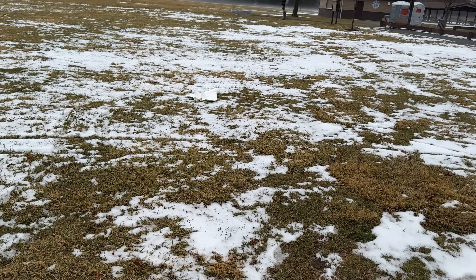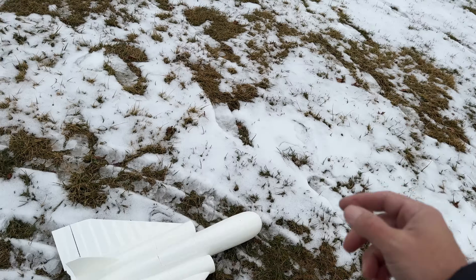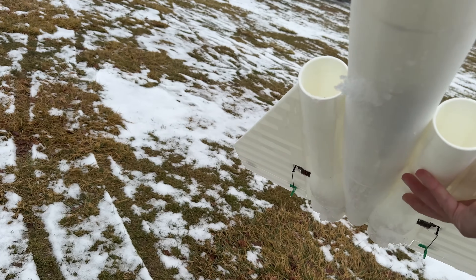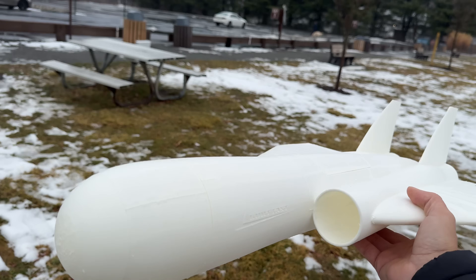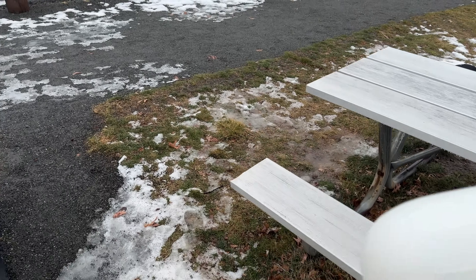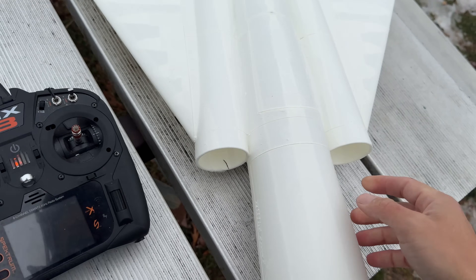Plop landing. This CG is so forgiving - I can't even believe I was able to get such good flight out of such a tail-heavy situation where it was back so far.